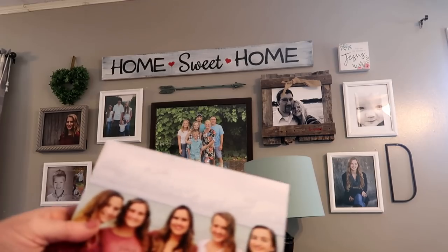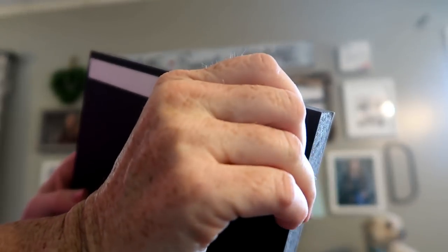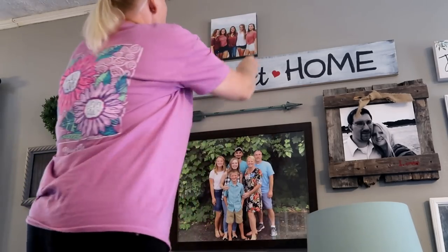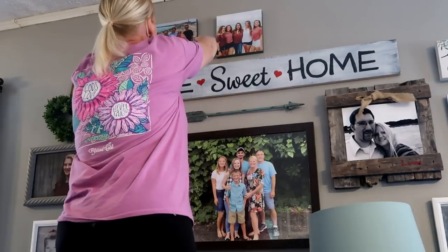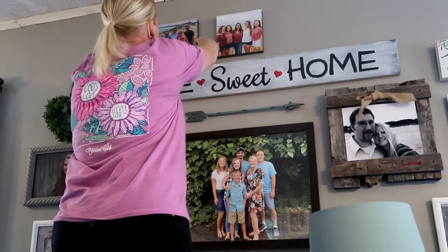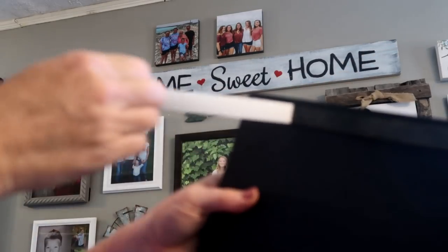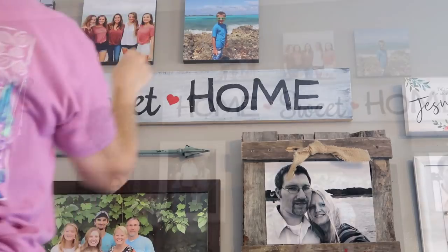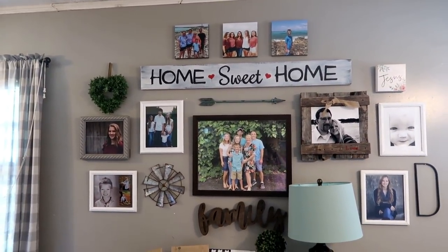In my living room I have a gallery wall with a lot of photographs, and I decided to put a few Mixed Tiles at the top. Here I'm showing you the thickness of the tiles — they're extremely lightweight. You just peel off the backing and stick them to the wall. It leaves no mess, no damage whatsoever to your wall, and you can move them around. If you like to change your decor, Mixed Tiles are the perfect solution because you can reposition without leaving holes. I'm actually about to paint my living room, so I can just take these off, paint, and put them right back up.